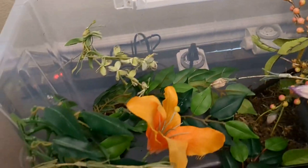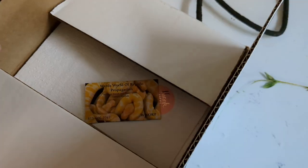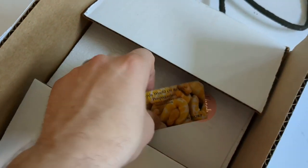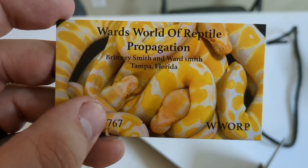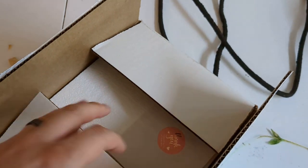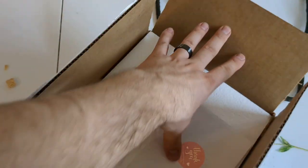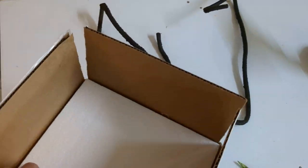This is a nocturnal species we're putting in here. I just wanted you to see the enclosure and I will go pull out and show you the animal. This comes from Ward's World of Reptile Propagation out in Florida — they were great. Let me show you the inside; they had a nice thank you letter which I'll open up in a minute.